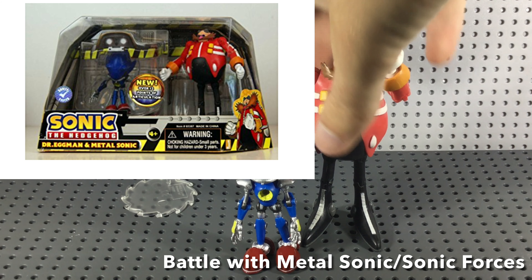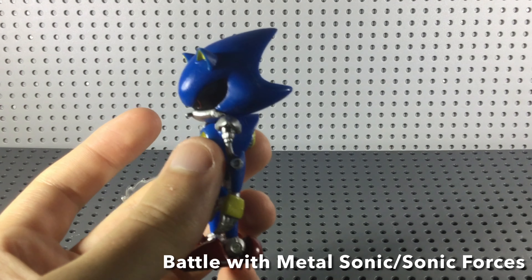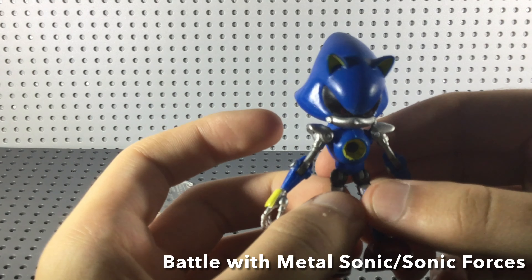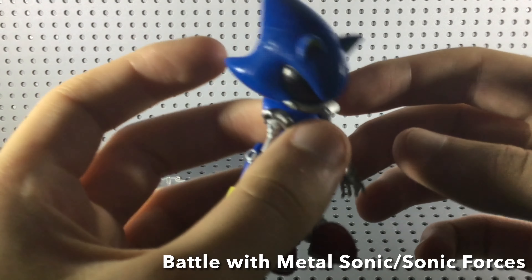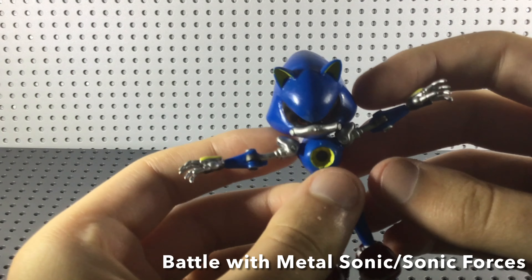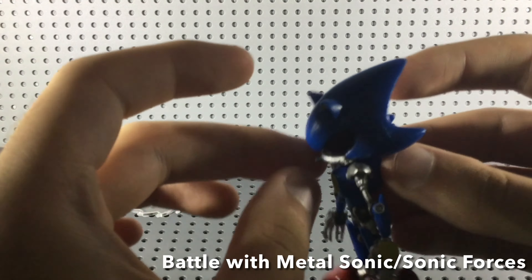So you're probably wondering how you can find one of these Metal Sonics. Metal Sonic is quite hard to come by — he's one of the rarest Jazwares figures outside of Blaze and maybe Big. He would roughly go for something around 50 to 100 pounds or dollars, depending on what region you're from, so he's quite expensive. I managed to get mine for a little bit cheaper. If you're looking for this guy, keep checking eBay until something pops up, but it will probably be very expensive.